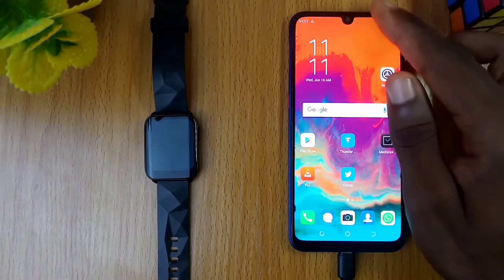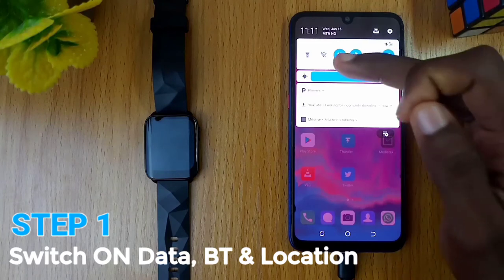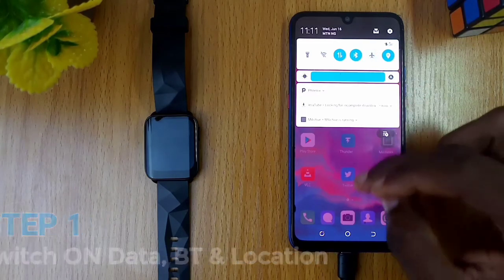This is what you should do first: switch on your data, your Bluetooth, and your location. These three are important for a successful Joywear2 registration.